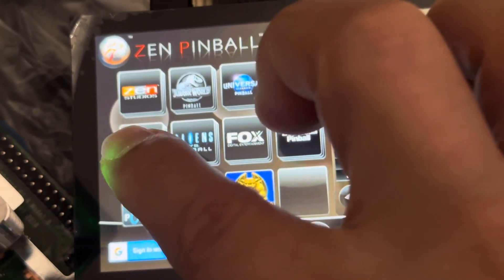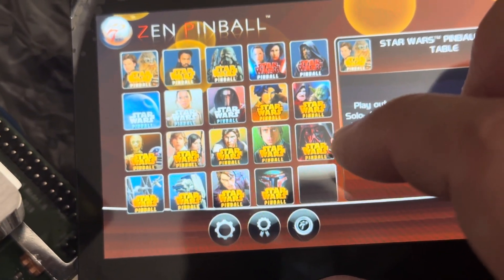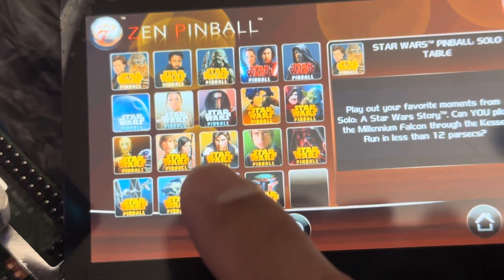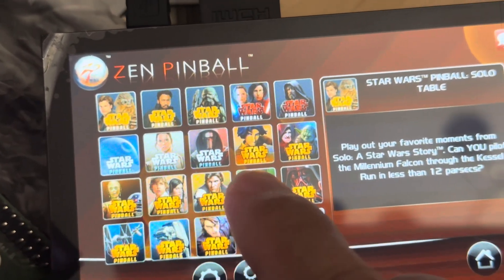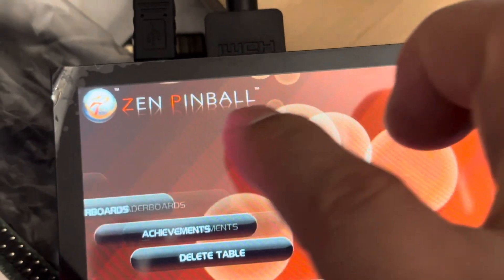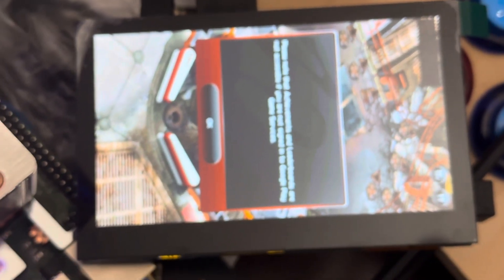This one doesn't have sound, but let's go ahead and play Star Wars pinball. There's one I didn't like to play but I forgot which one it is. I think it's the Clone Wars one, but they're all pretty good. One thing great about it is you can flip the screen — I just press one button and the screen flips.